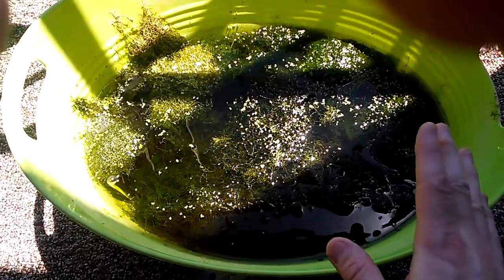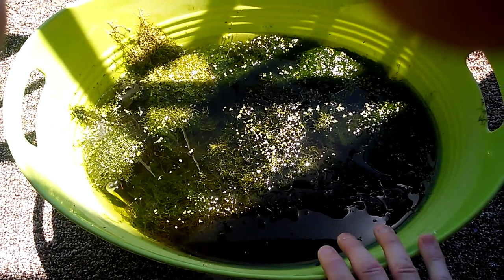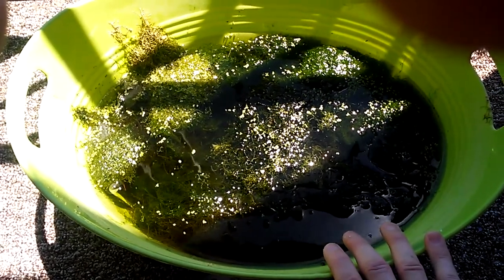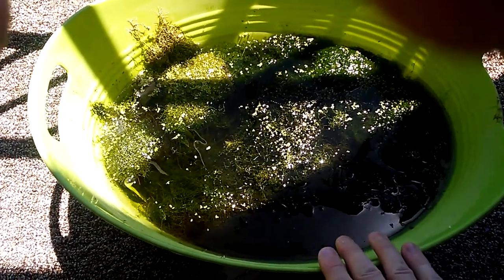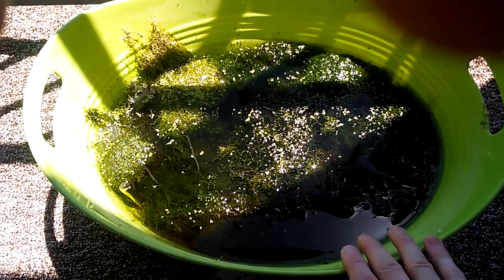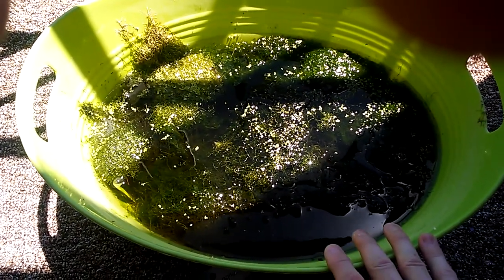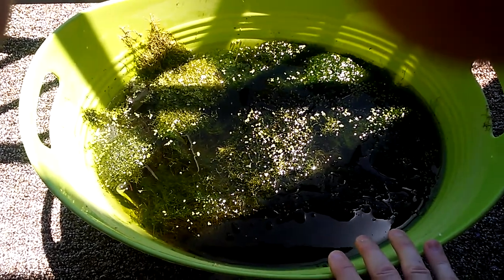I'm going to try some fish in here, but not during the summer when it's this hot. Here in Las Vegas, my version of summer tubs will have to be either spring or fall. Spring has already passed, so I'll wait until fall, because in June, July, and August it's 100 degrees every day, and on the hottest stretches it'll reach 110 to 115 degrees.